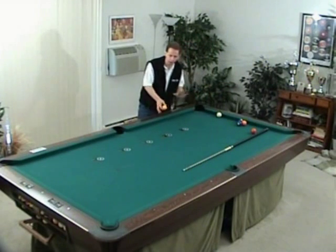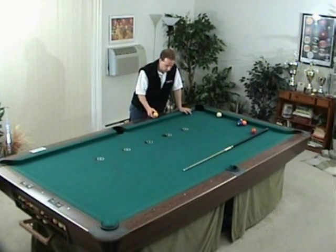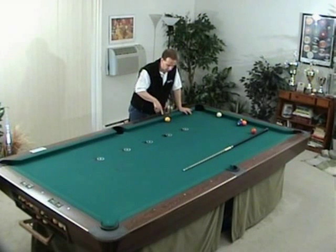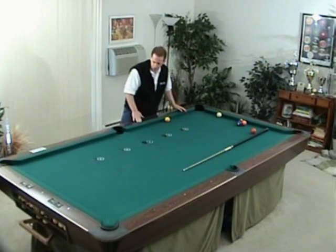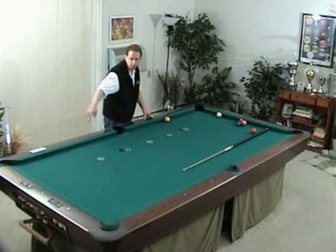Right now I want to give you a little bit of leeway. The first shot will start on the middle diamond, and the object balls are all going to be a quarter inch or a half inch off the rail. I want you to shoot one ball from here, then the two ball, three, four, and then the five ball.